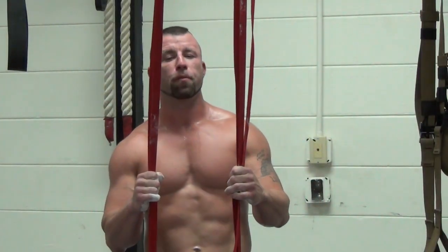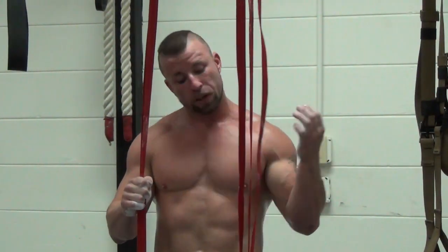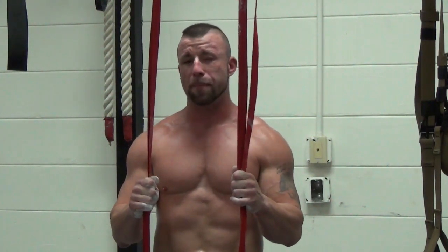Hey guys, how you doing? This is St. Chita from Moving to 10 Functional Fitness in Apollo Beach. I'm here with Coach Chris from CriticalBench.com. If you watch some of our segments before, we're going over some Olympic ring exercises that you can do that are very basic, to get you started off with the rings.